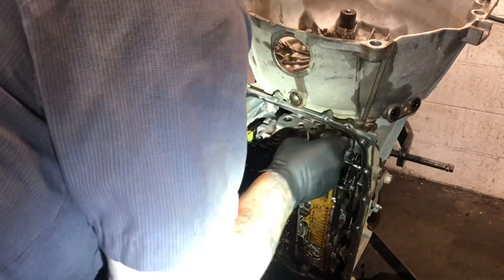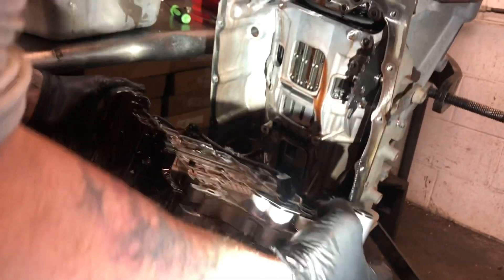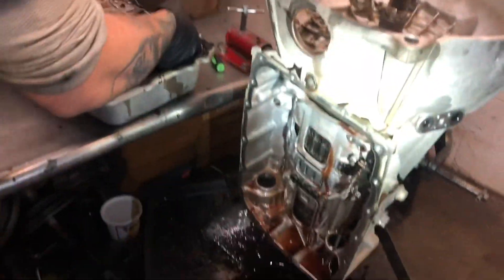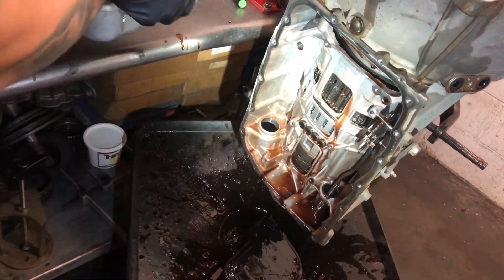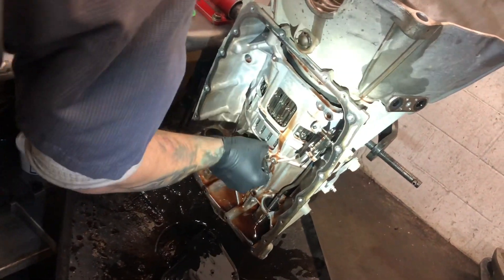Get the valve body off. Set the valve body to the side. Open her up and see what we can find down inside of her.